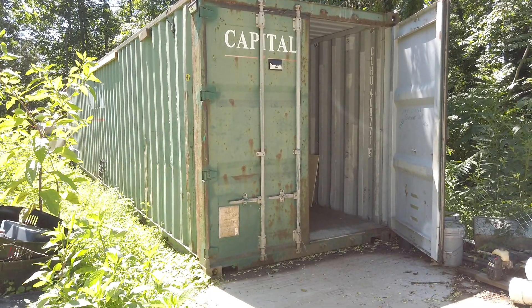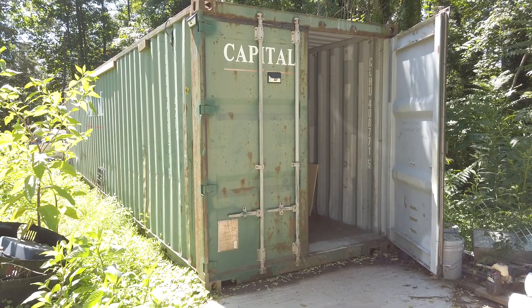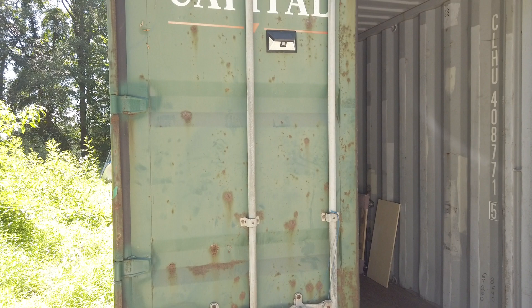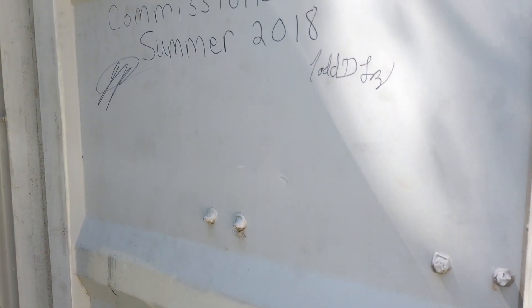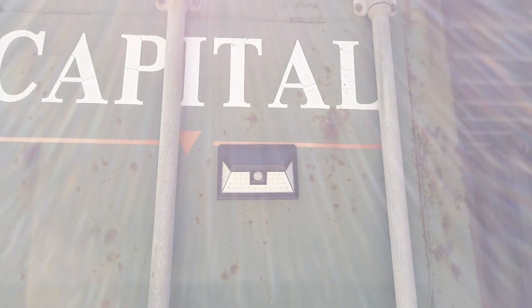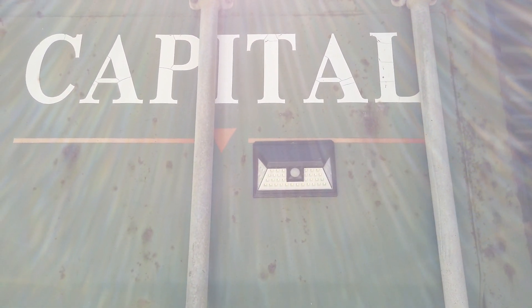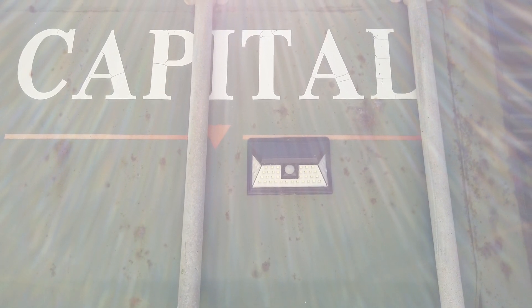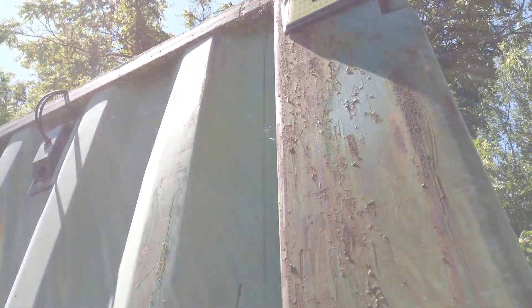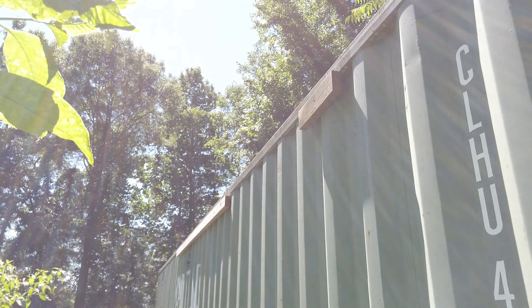Just want to do a quick little video today about our 40-foot shipping container. We commissioned this in 2018. We put these little solar lights up — these things are awesome. They charge up during the day and at night they turn on. Put one right there so when you walk by it, it comes on.